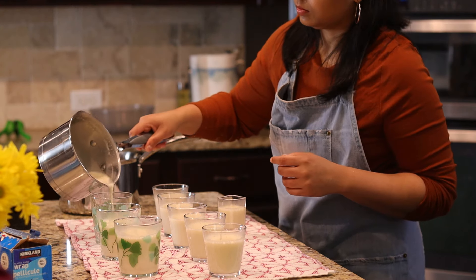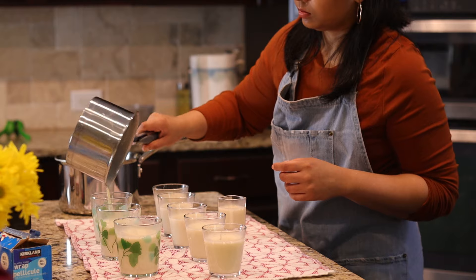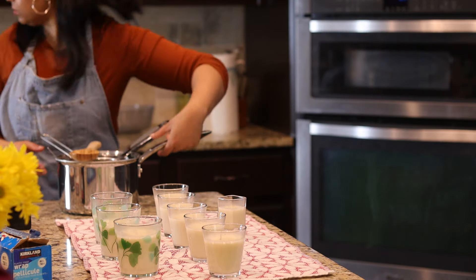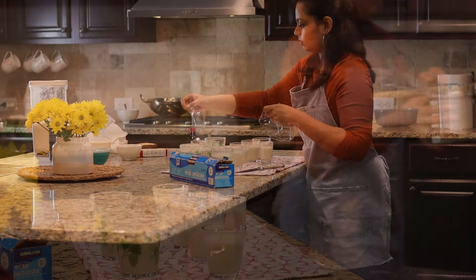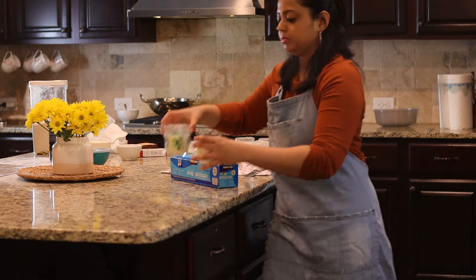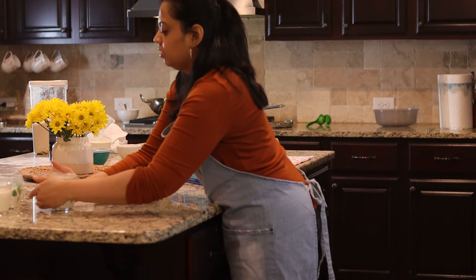This is a heavy dessert so a small amount will fill you up in no time. I have a lot of preparation to finish so I'll clean up as I go. Once it comes to room temperature, I'll cover it with cling wrap and keep them in the refrigerator until they are ready to be served.